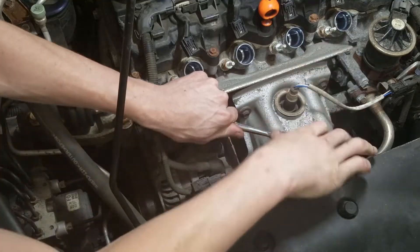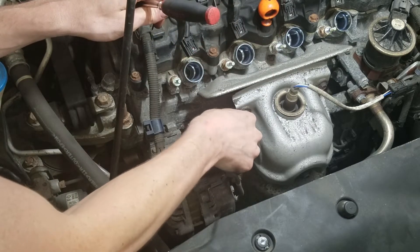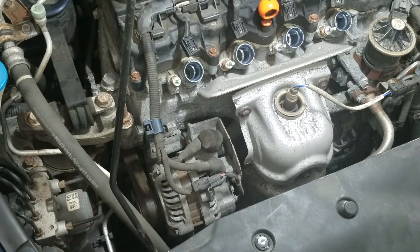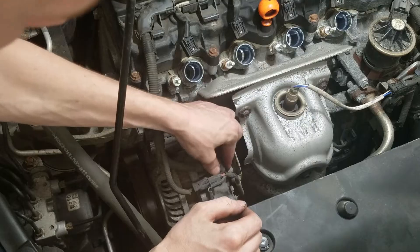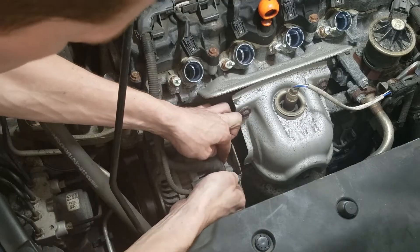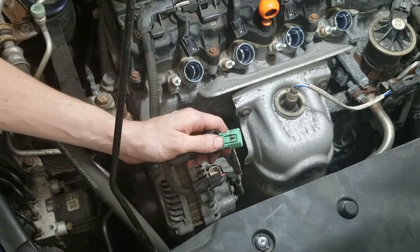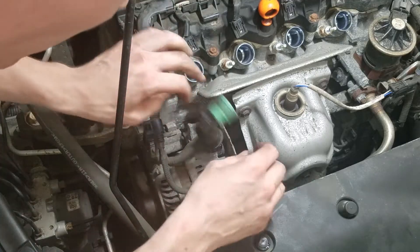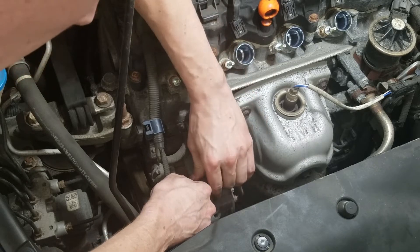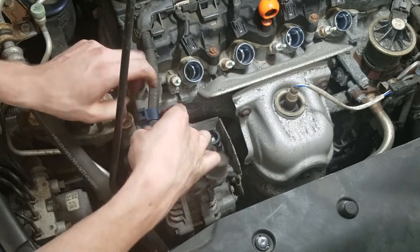We're going to remove this 10-millimeter bolt from the top of the alternator. Pull this cover back on the wiring harness and unplug the harness from the alternator — it's got a clip here, just push in on that clip and pull it out. This goes to the AC clutch, we're going to unplug this as well. And finally, there's a clip here — just push the tab to the left and it pops right off.